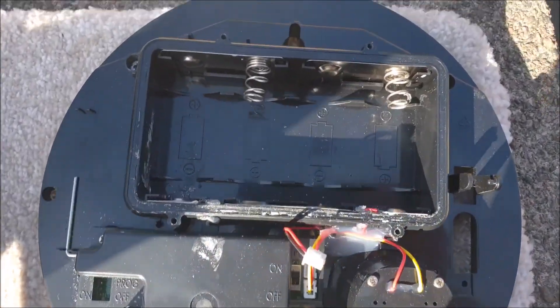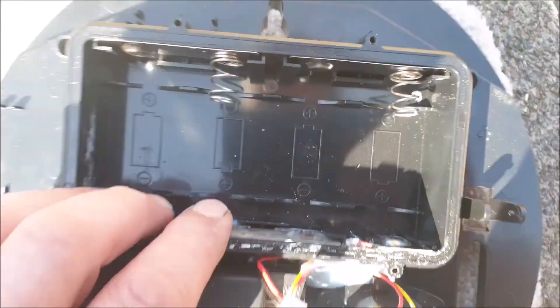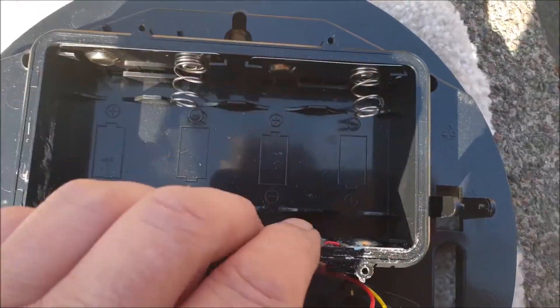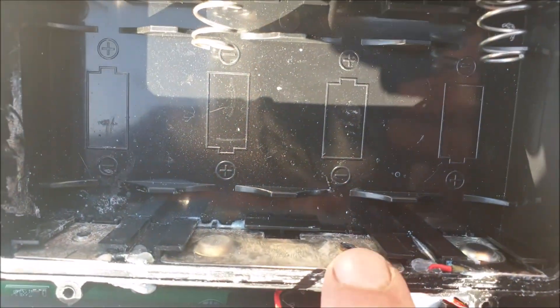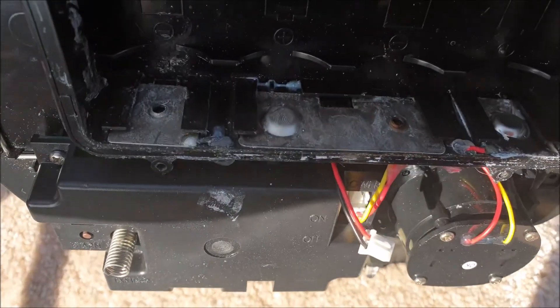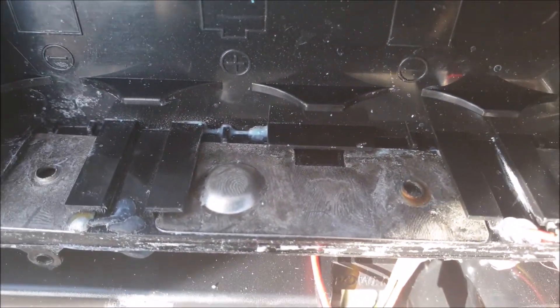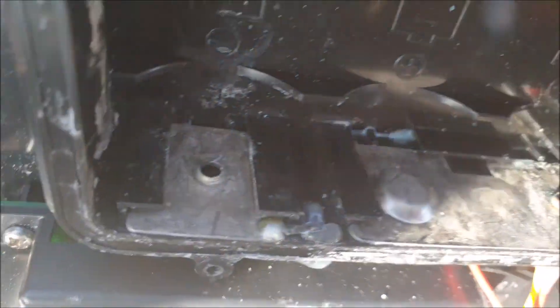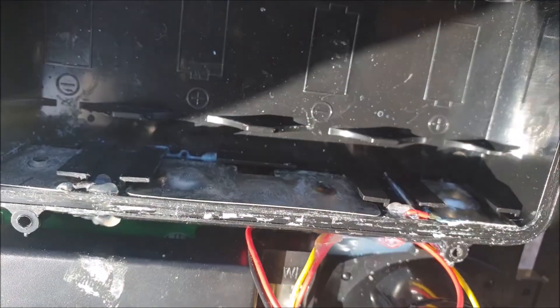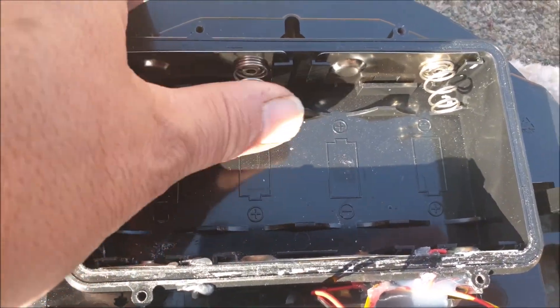As I've taken the old batteries out, the spring terminals — which obviously should be one there and one there — have just snapped off. The batteries were good quality GP batteries, but it looks like they've leaked on the bottom. I've no idea why.